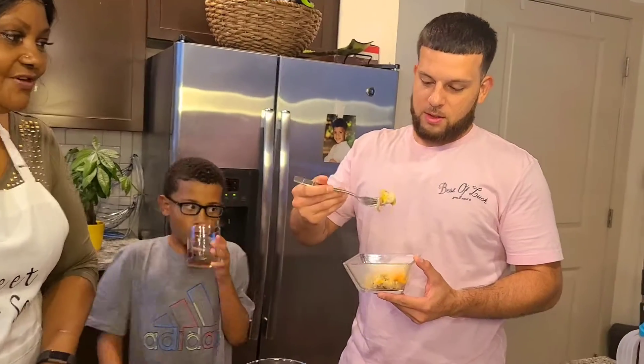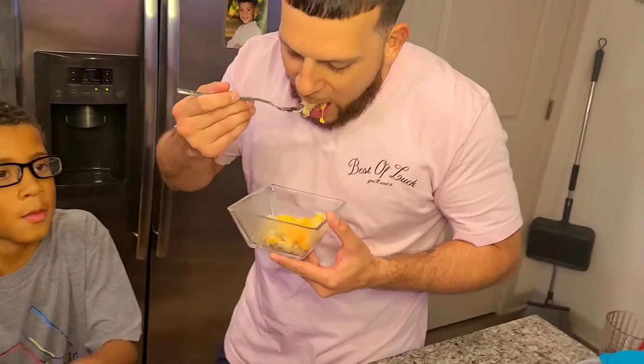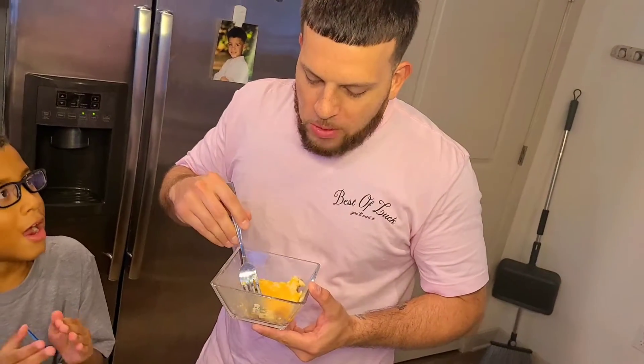Drumroll, drumroll - it's hot! How do you like it?